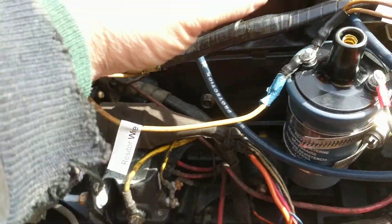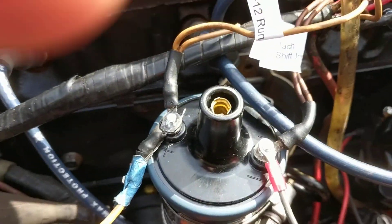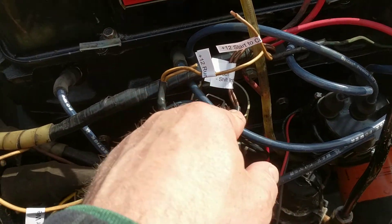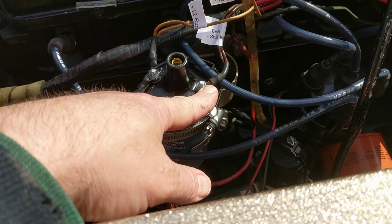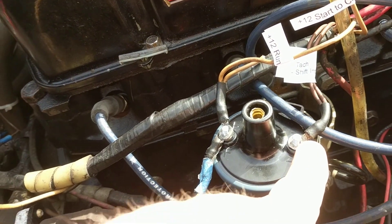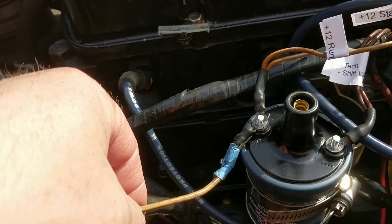So on our coil we've got: the resistor wire, 12 volts for the run position, and 12 volts coming in as you're cranking the engine — all on the plus side. I've got a Pertronix electronic ignition, so that's what this is. Normally this would be coming out of the points for the negative side. On the negative side you're probably going to have two darker brown wires — one going to the tach, and the second is the shift interrupt. The shift interrupt is a switch that when you're shifting gears, it momentarily closes and grounds the coil, which prevents it from sparking — basically kills the engine just for a second to aid in shifting.